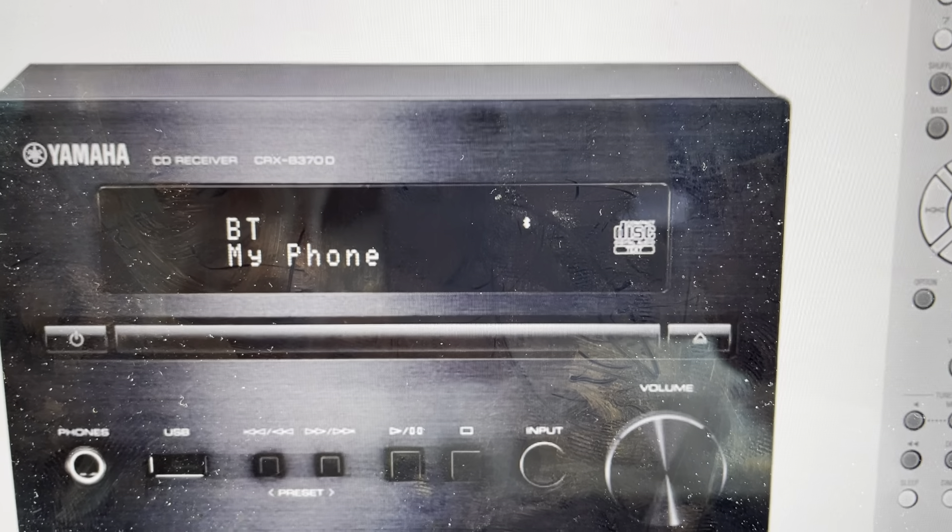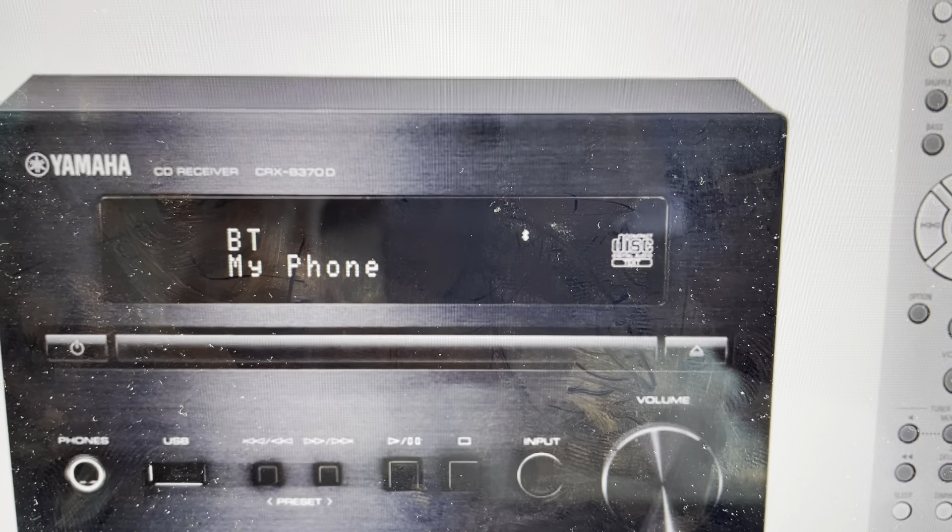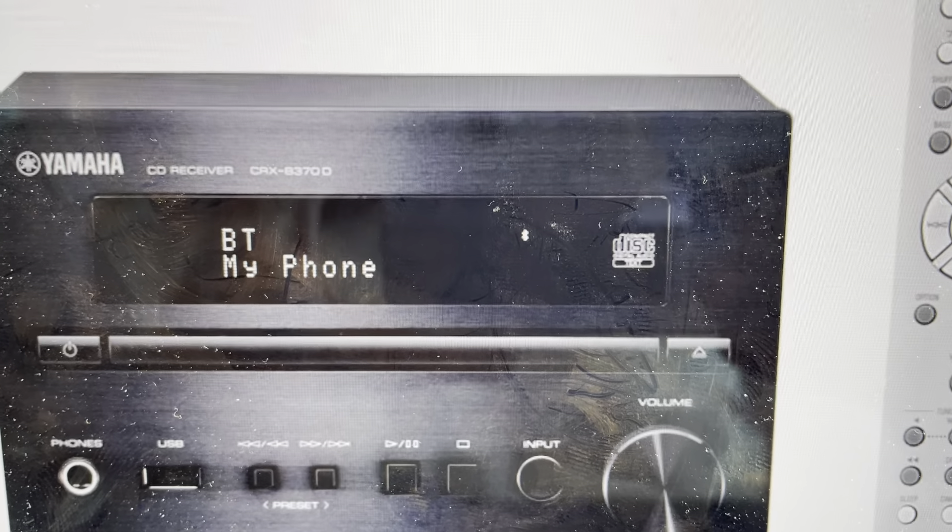Hey everybody, this is a quick video in case you have a Yamaha CRX or MCR B370 stereo receiver and you need to do a hard reset to the factory default settings on it.